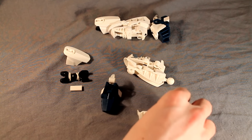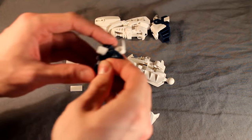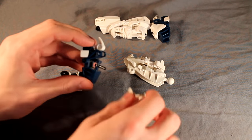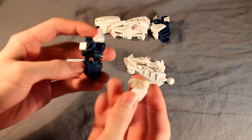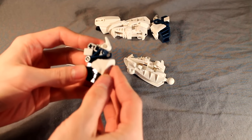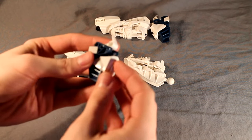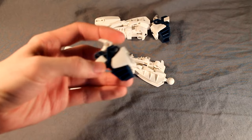I forgot this little technique with the foot here — you take a little robot claw and you stick it on the piston right here like so. Next, you take one of these size one shell armor pieces from Hero Factory or CCBS, whichever you prefer, and click it over the foot like so. It should stay relatively secure.